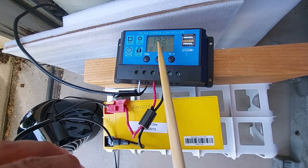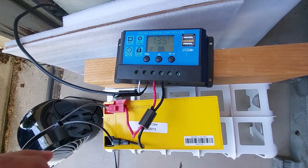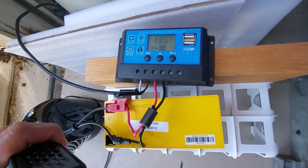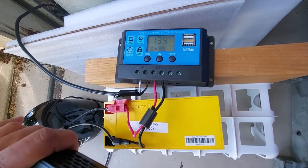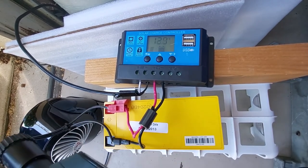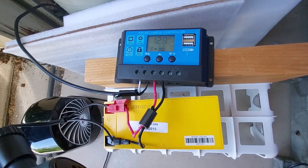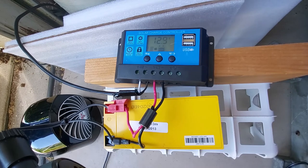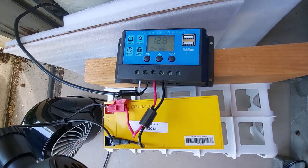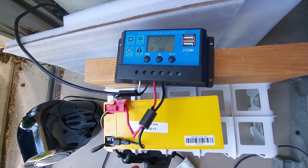Connecting the inverter — there we go, you can hear the inverter fan come on. It was at 13.5 and just went to about 13.2, still going back up to 13.5 — not bad. Next step, let's plug the fan in. There we go, fan is on and oscillating. I've got it at the highest speed setting with oscillation on.